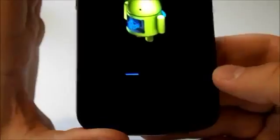As you can see here we have our little Andy and our progress bar right there, letting us know what our progress is on the install of Jelly Bean.